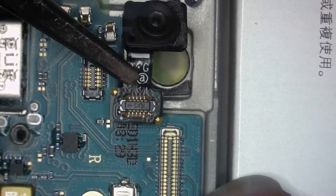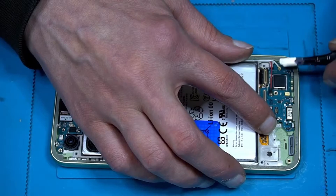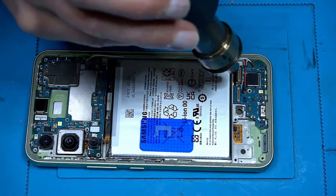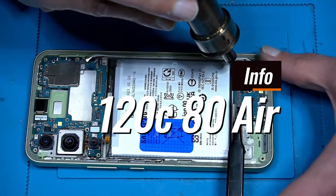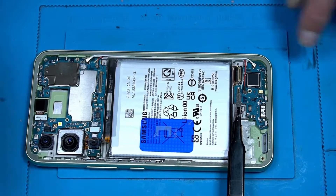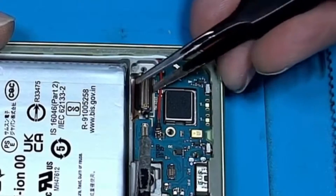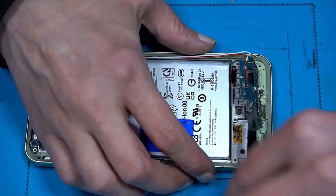It looks like just a tiny camera. Antenna — one, two, three, four. Let's use a little bit of heat. We may have to put the screen to the side first. Stick with adhesive, on the board — we can lift that up.